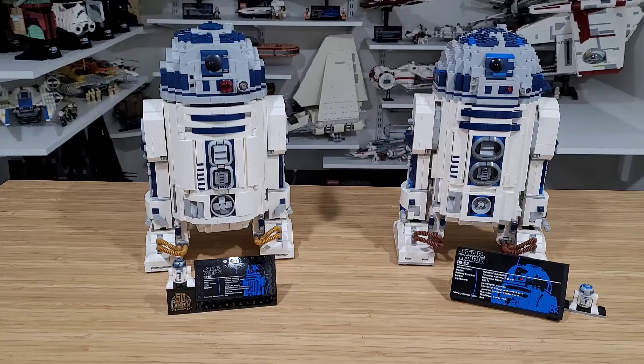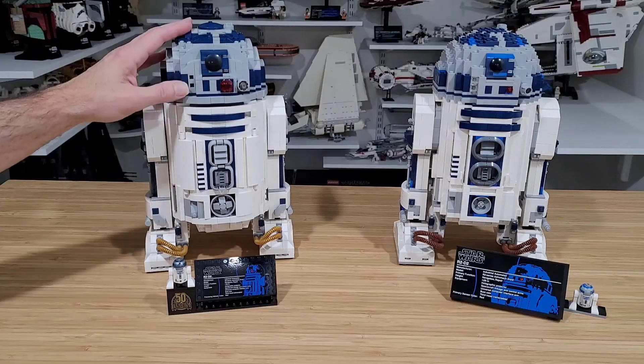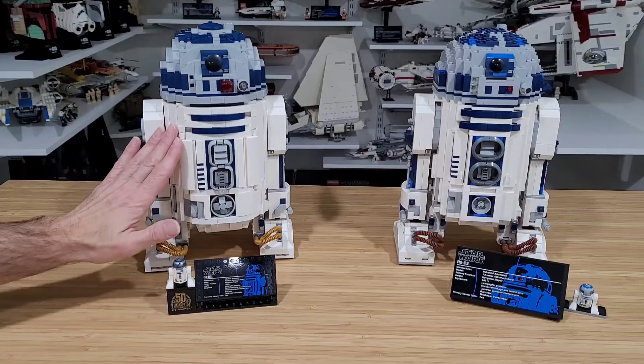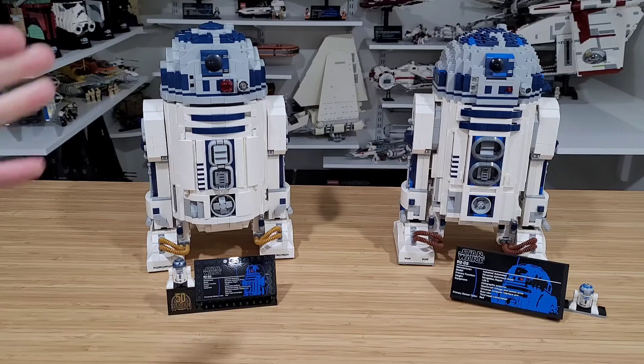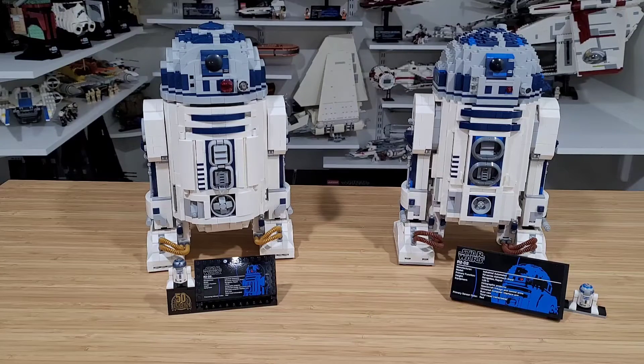Now if I already had the older one, would I go buy the newer one? My answer is still no — unless I'm a collector. If you're just buying LEGO for the fun of it, I wouldn't spend $240 on the newer one just for some more curvature and a better third leg mechanism. From a distance on the shelf you wouldn't tell much difference anyway. That's my personal opinion — of course do whatever you want with your money and how you collect.